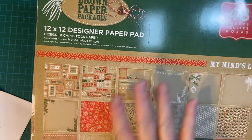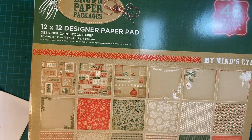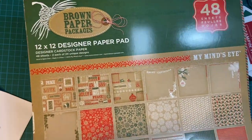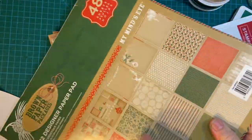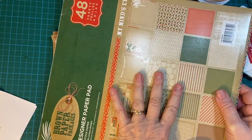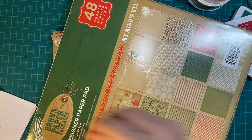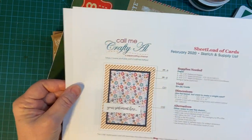This month I'm using a 12 by 12 paper pad from My Mind's Eye. It's one of the first sets I got when I started crafting, and I just haven't used it very much. It's absolutely beautiful paper. And of course it gave me a chance to use my craft 110 pound cardstock. I also used the February 2020 Sheet Load sketch.